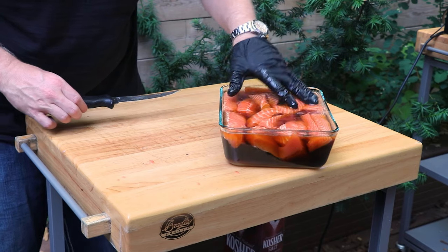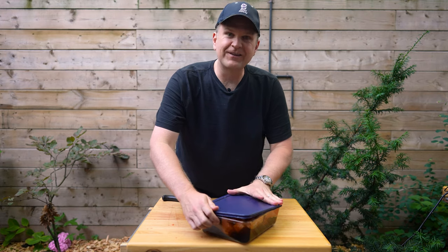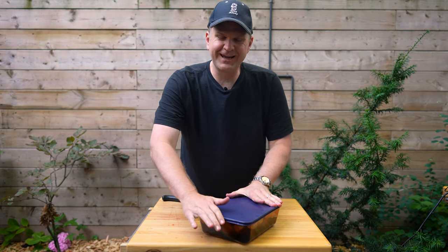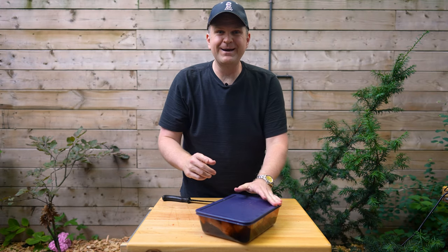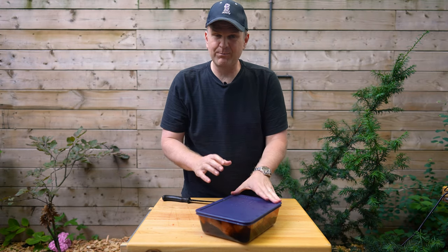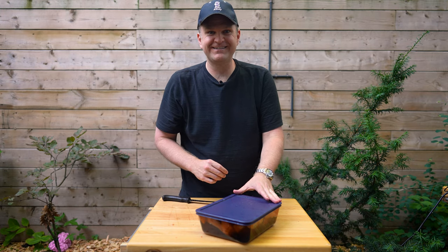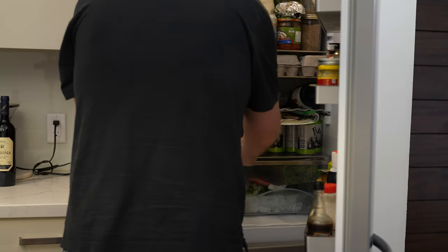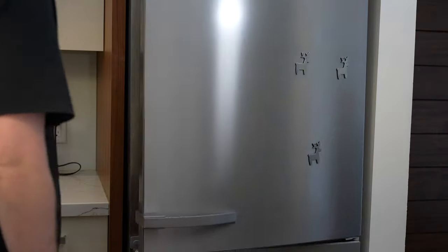We've got our brine right to the top of the container. We're just going to get the lid on here and then carefully put this into the fridge so we don't get any leaks. We'll see you back here tomorrow. When you put this in the fridge, ideally put it on a baking sheet in case you have any juices spill — so it doesn't leak throughout your fridge.